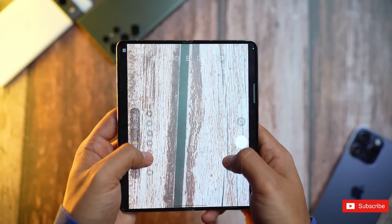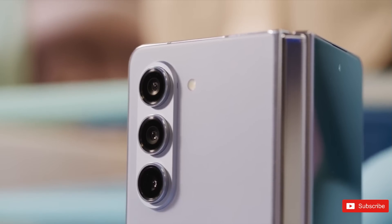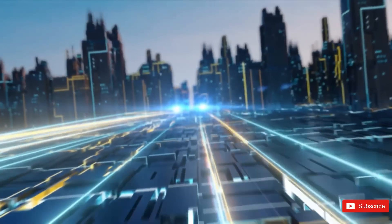The Z Fold 5's camera specs are identical to the Fold 4's, including the rear cameras that consist of a 50 megapixel wide camera, 12 megapixel ultra-wide, and 10 megapixel telephoto with 3x optical zoom. The good news is that the image quality gets a bump, especially in low light and when using the zoom.